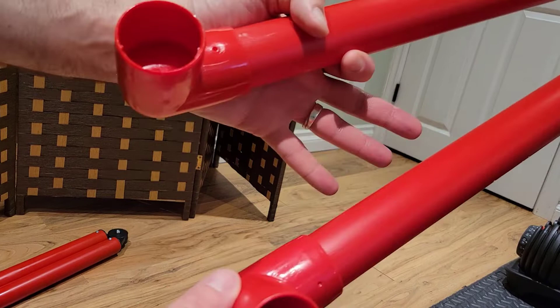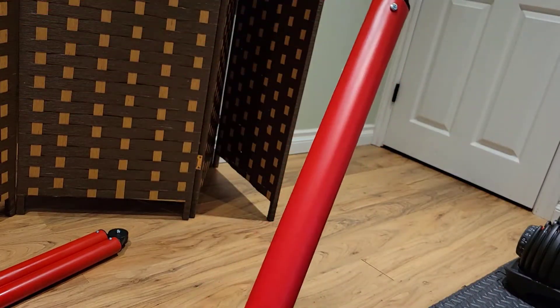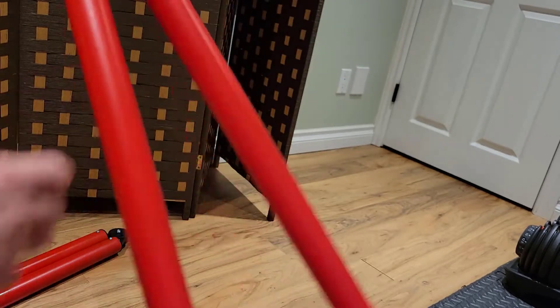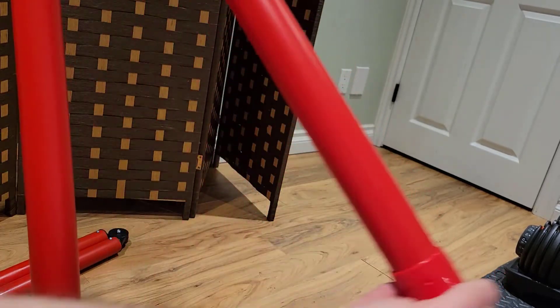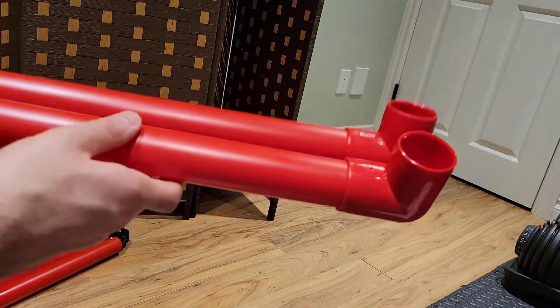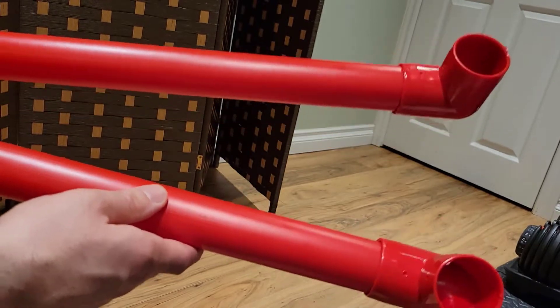The next step is to take the 90-degree elbow brackets and attach them to the other ends — the loose ends — of the two red tubes that we just screwed in. One of these is going to be angled out accordingly. So again, take those two 90 brackets and attach them to the other end of these tubes.